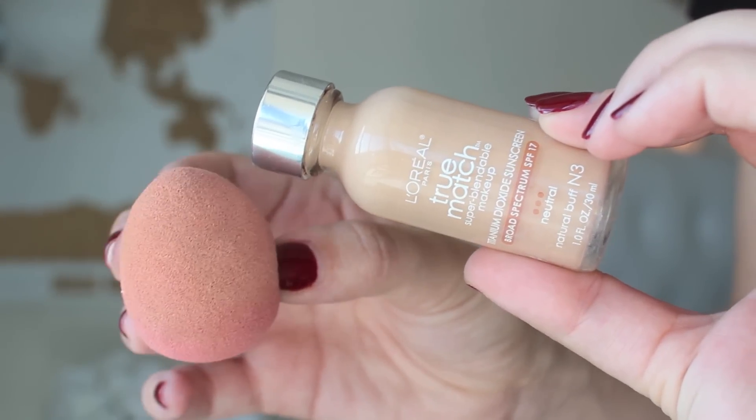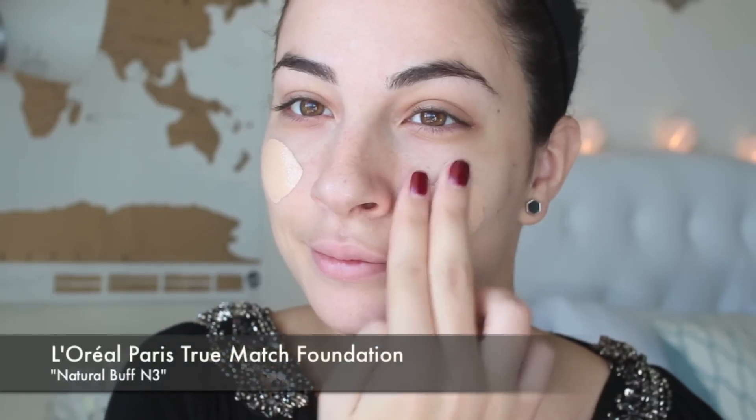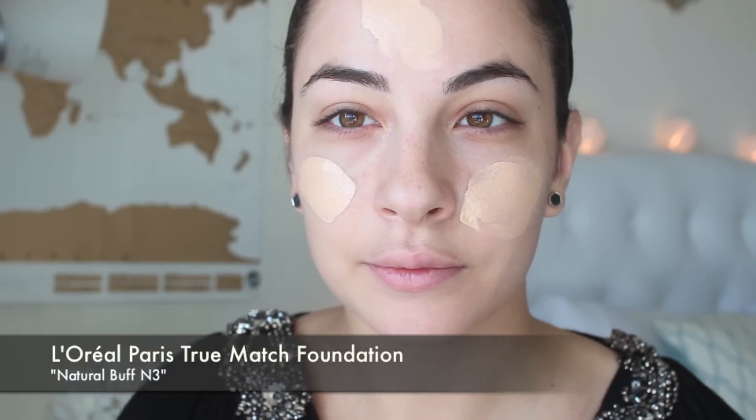For foundation I'm taking the L'Oreal Paris True Match Super Blendable Makeup in the shade Natural Buff with a damp beauty blender sponge. This is an oil-free foundation so if you're looking for something like that and that's on the affordable side, it's a great drugstore foundation and it has every single shade imaginable and it matches your undertones perfectly. I love that it accommodates everyone in this foundation line.